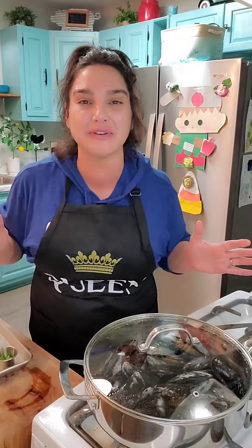While the mussels are cooking, I want to give a shout out to my sister-in-law Angel — she got me this adorable apron. Thank you, Angel. I love you.